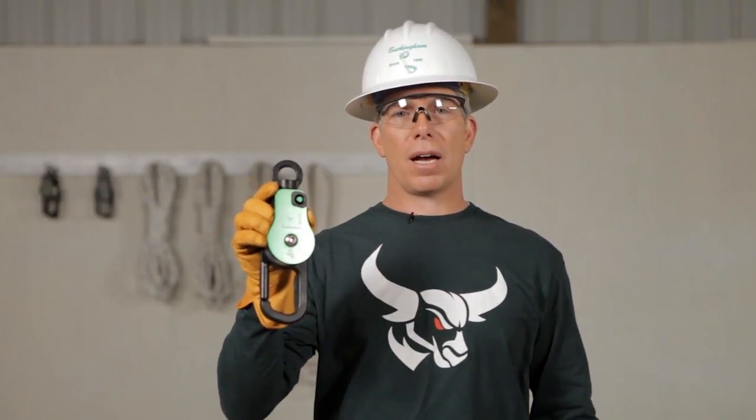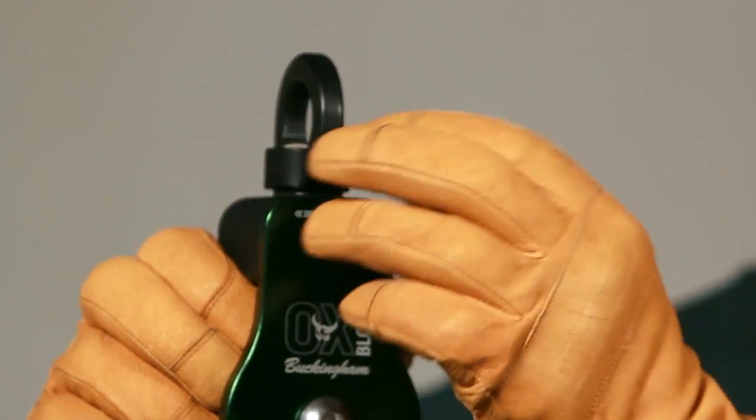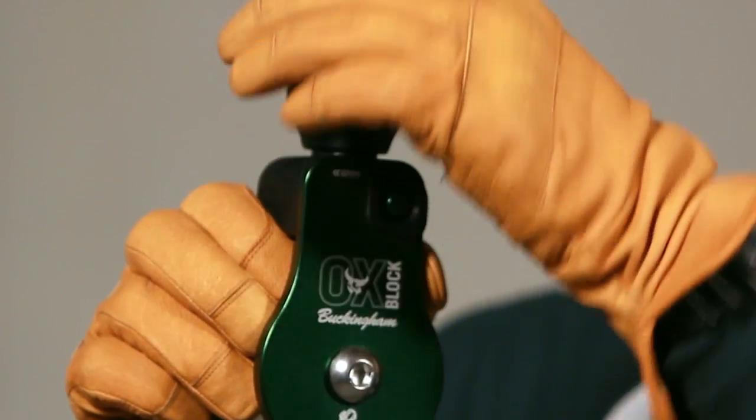You should inspect the AUX each day before use. Let's start with the swivel. We want to look at the swivel to make sure there's no abnormal shape or wear. Give it a spin to make sure it operates smoothly.